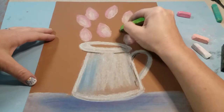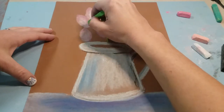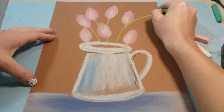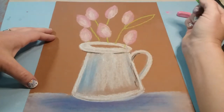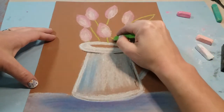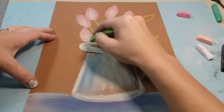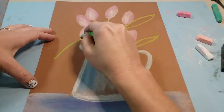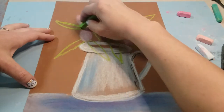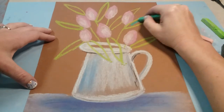Once you're happy with the tulips, get your light green and first add in some stems going up to the top of the pitcher — some will get covered up and that's okay. Then add in some leaves using long curved lines, going out to the side. You could also do one going down in front of the pitcher — curved lines that come to a point.